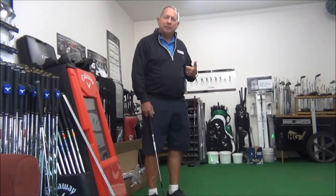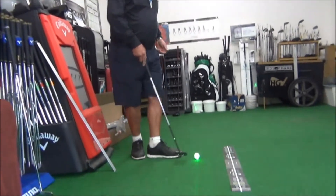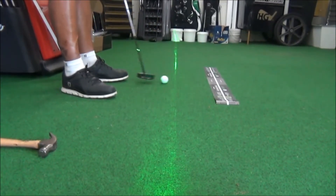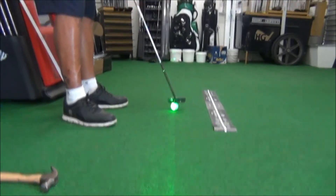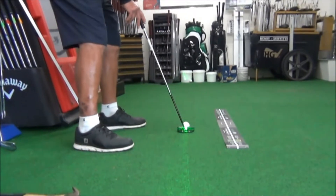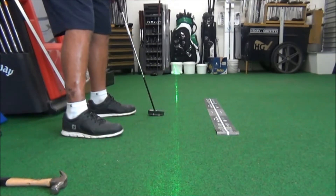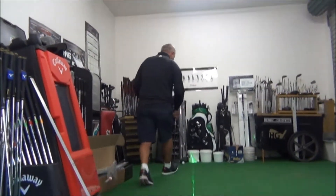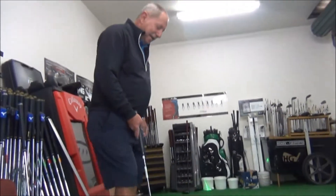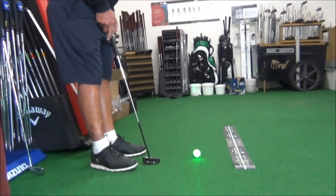So I'll show you one of the new devices we've got — a putting laser for our teaching studio. It actually shows you whether you're physically starting the ball on your intended line. There's a laser line, and if the ball stays inside that laser line off the putter face, it means I've actually delivered the putter face square to my intended line and started the ball on the line.